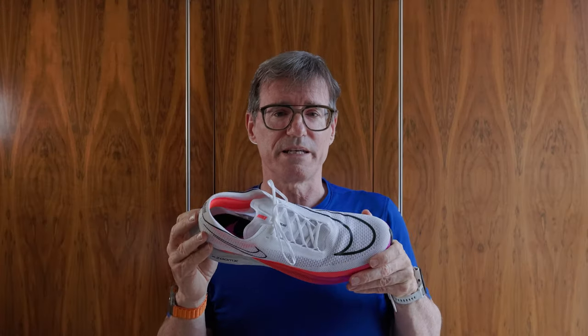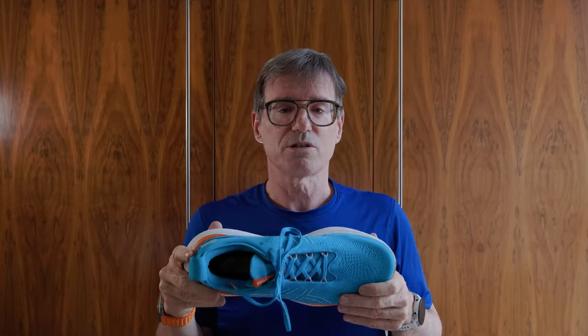If I was in a race and wanted to loosen a shoe, the Streakfly would be the easiest to do it in. These little eyelet loops are also used on the Gel Nimbus 25 — another shoe that's very easy to lace up and lace down. There are loads of different methodologies for lacing, but nothing beats the Streakfly system for me.